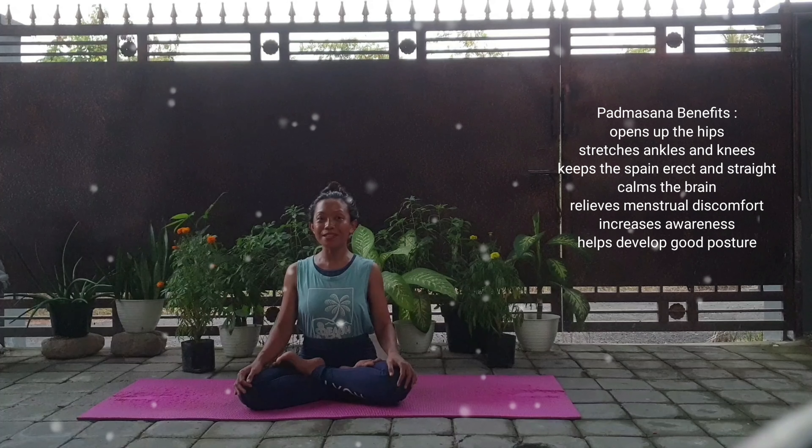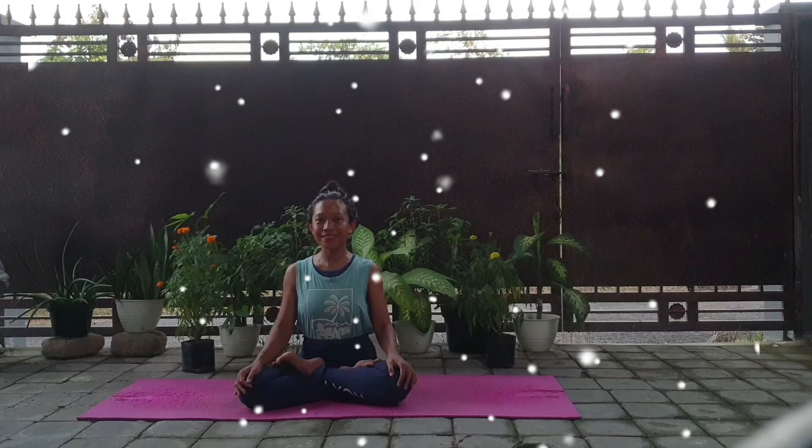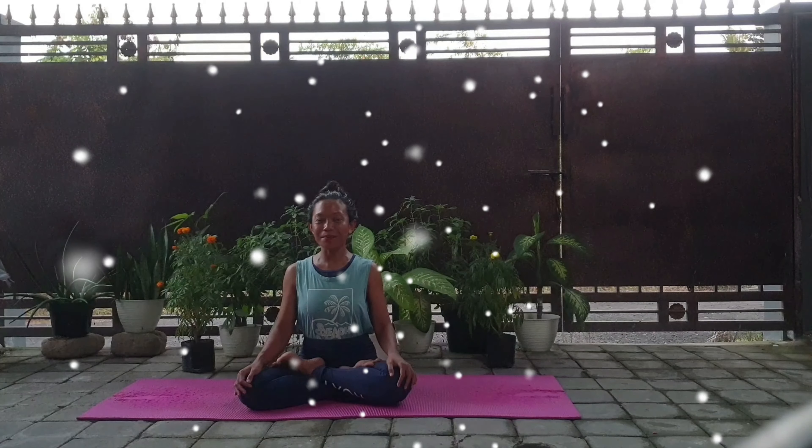Padmasana has a lot of benefits. It opens up the hips. It stretches the ankles and knees. It keeps the spine upright. It calms the brain. It relieves menstrual discomfort. It increases awareness. And there are still many more benefits.